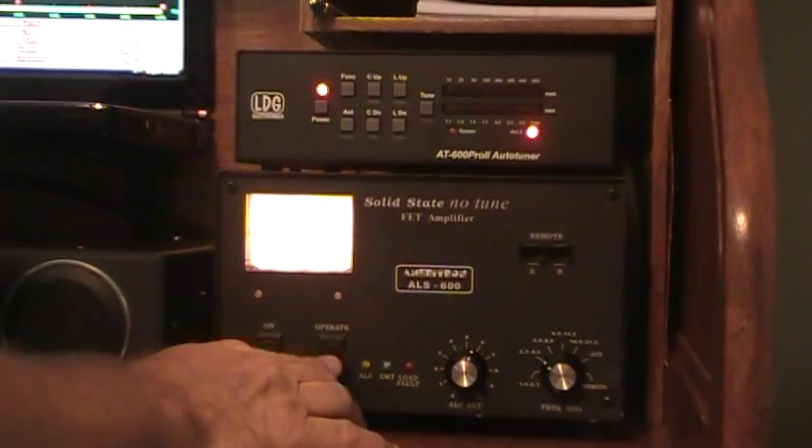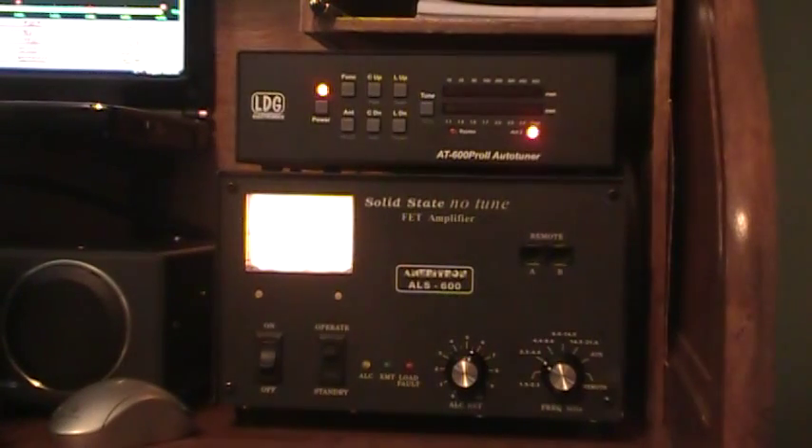I just wanted to show you how easy it is to move from frequency to frequency across different bands and hit the button. It's got 4,000 memories, two on each port. Once you've been around on it a little bit, it memorizes them and a momentary touch will tune it real quick. I hope you enjoyed the video. 73.